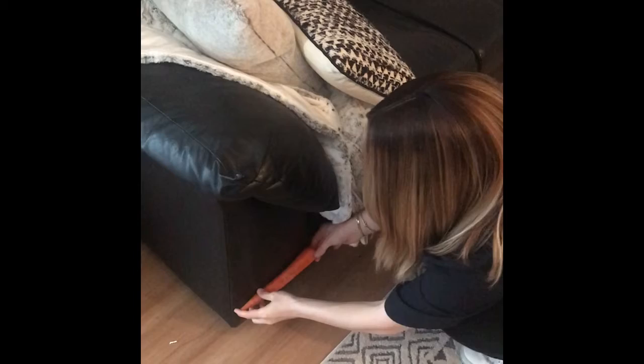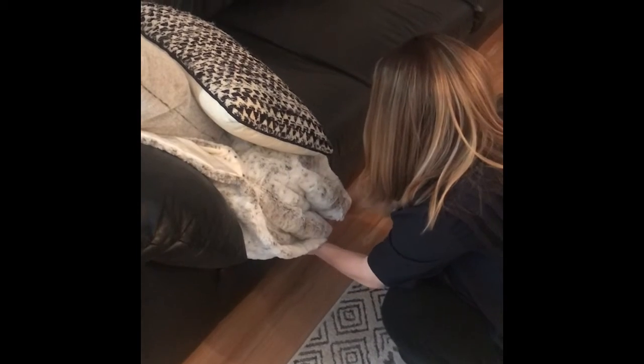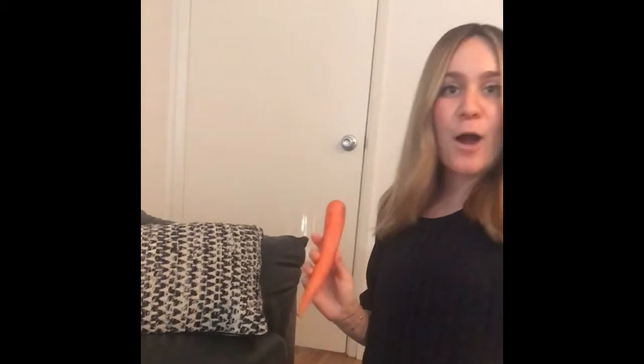Are you ready? I'm going to start and we're going to go from the bottom — one, two, three, four, five, six, seven, eight, nine, ten, eleven. My couch is eleven carrots long! How long is your couch?